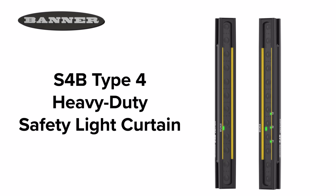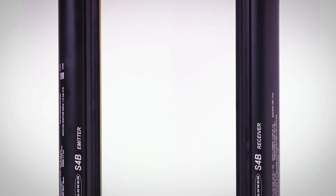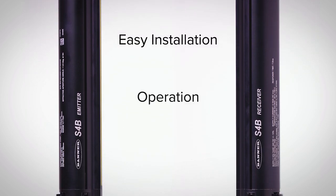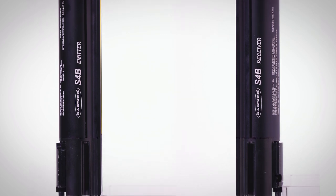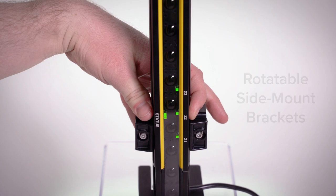Introducing the S4B Type 4 heavy-duty safety light curtain from Banner Engineering. The S4B is designed and optimized for easy and intuitive installation, operation, and troubleshooting. Installation is quick and easy using the rotating and locking brackets.